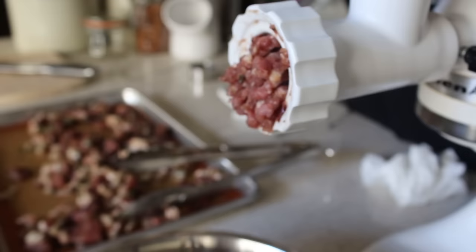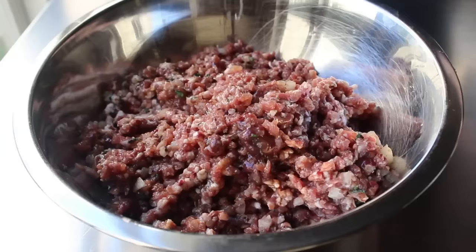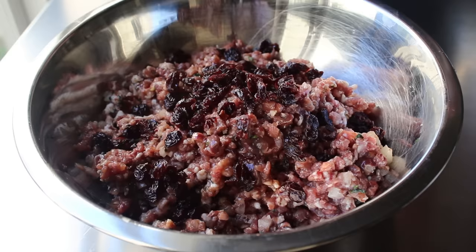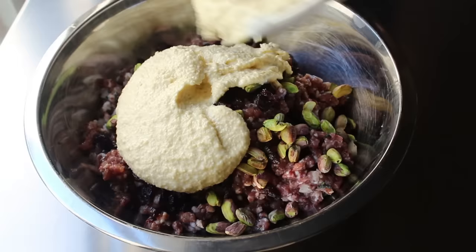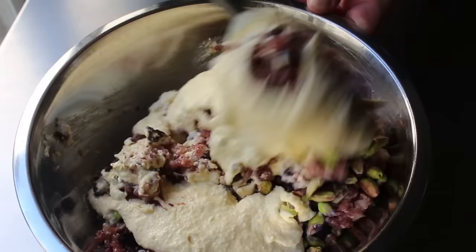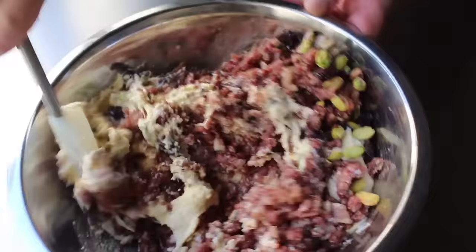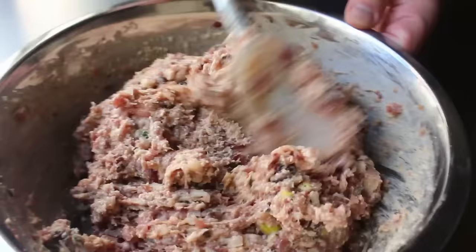If you don't have a grinder, there are other ways to do it which I'll outline in the post. Once the meat is ground, toss in the fruit and nuts — I'm going with some dried cherries and pistachios. Since those are our garnish, we want the pieces whole, which is why we didn't grind them. They're optional, but in a country style pâté, fruits and nuts are very traditional. Then finish by mixing in our panade, which has gotten very thick. Fold it in gently — with ground meat, we really don't want to overwork it.